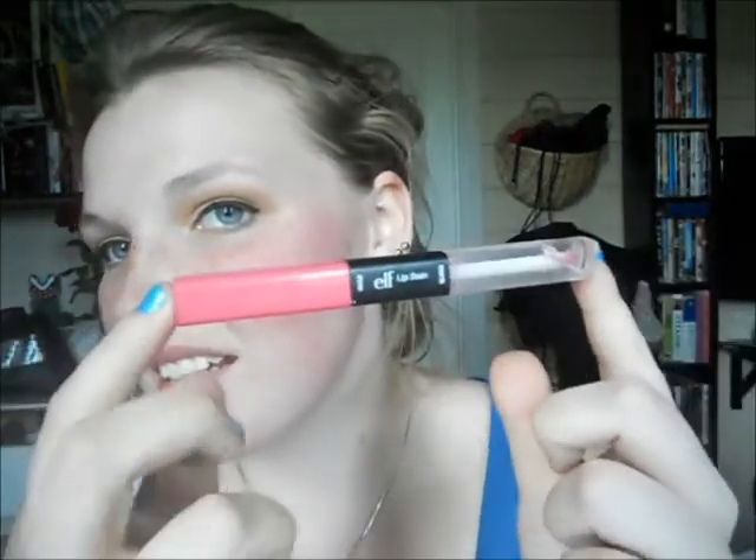Hi guys! I'm going to review the e.l.f. lip stain today. My shade is in First Date. It's this super gorgeous pink shade with a little bit of golden flecks or shimmer particles in it. And then there's this sheer gloss on the other side.